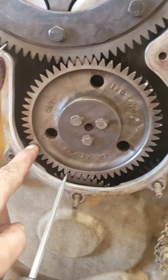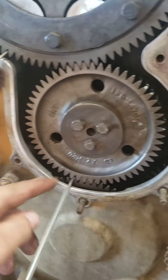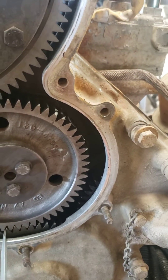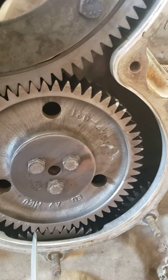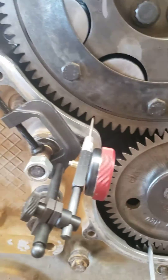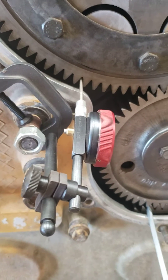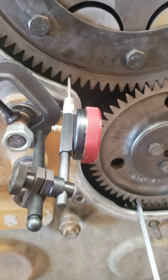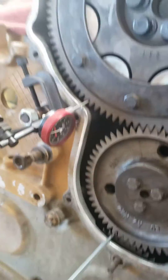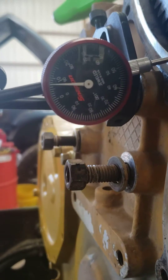I like to lock my adjustment idler gear in place with a screwdriver so that whenever I'm checking my backlash, I'm not getting any movement from my lower adjustment idler gear. I have a dial indicator, which I like using better. It's not ideal — not using it directly at 90 degrees — but it's close enough to get you in the ballpark. We're not talking rocket science here.